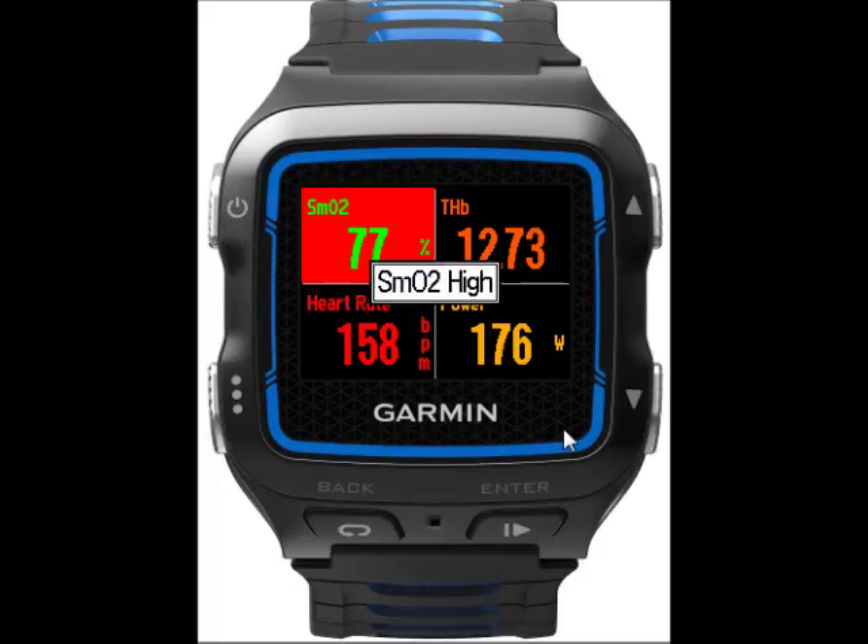When we go to this screen, it shows the SMO2 and THB across the top, and then we've got heart rate and power across the bottom. There are alarms set for SMO2, and right now it is above the high alarm limit for SMO2, so you can see the SMO2 turns red.